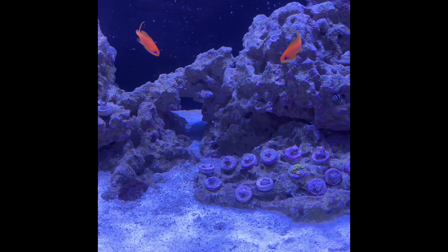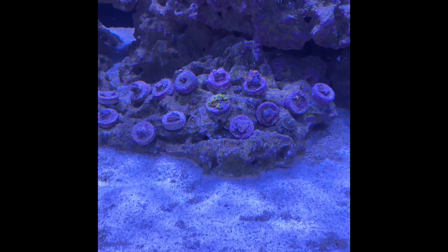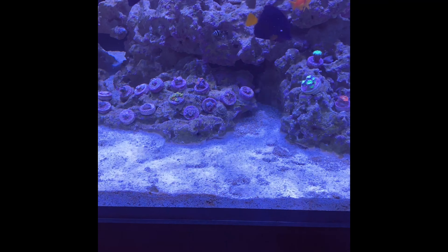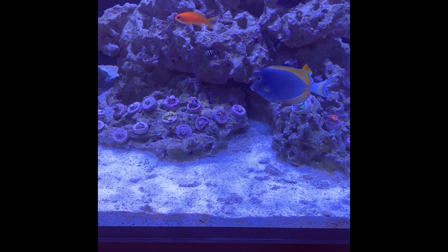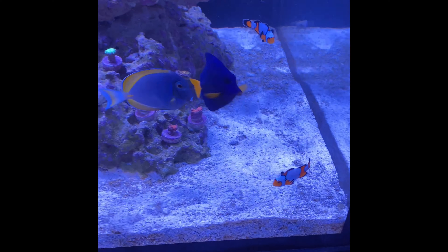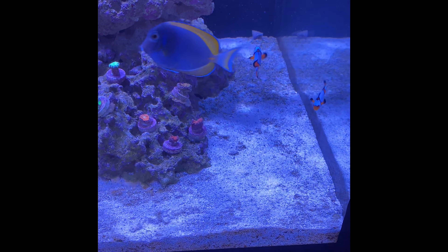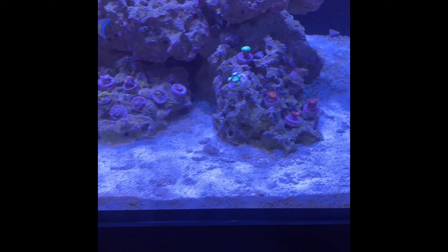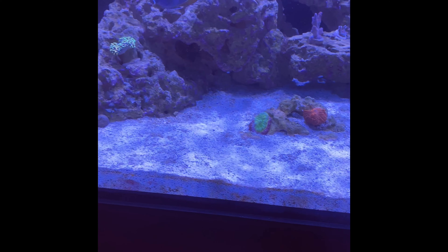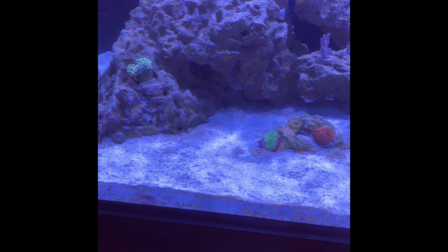Everything else in this tank is looking all right. The zoas are struggling a little bit — some things are kind of struggling. This has caused a lot of problems and has been a super headache, but it's one of those things you have to deal with. It's my own fault — I should have done things a little differently and not put so much into the tank that reduced all the nutrients down to zero. But let's move on to the next problem.